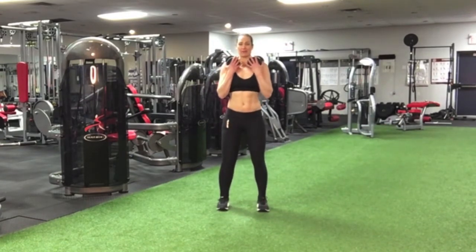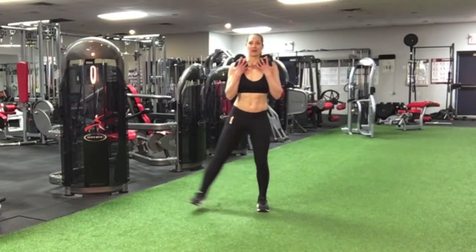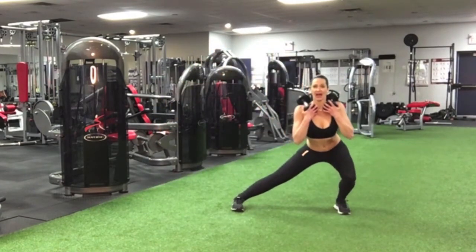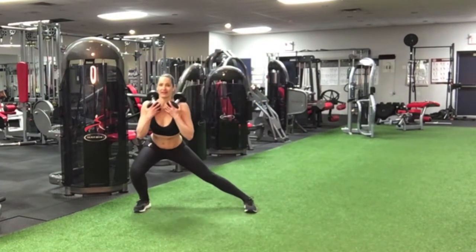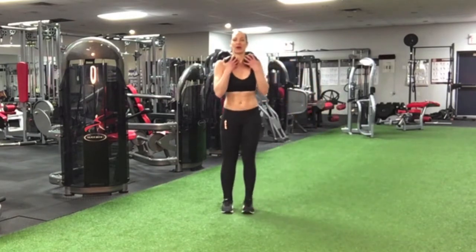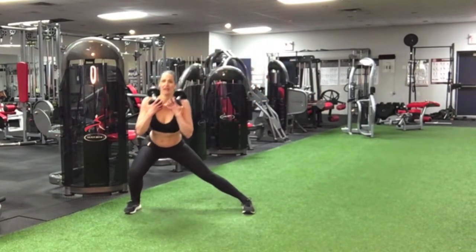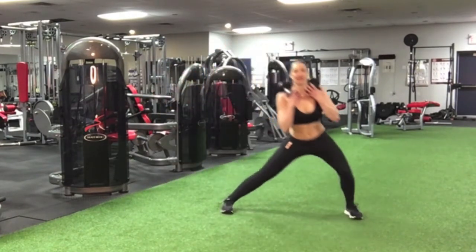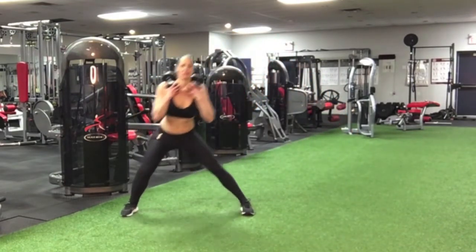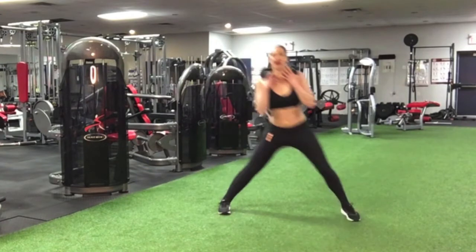My feet are going to be hip width apart and as I push to the side, ensuring that my torso stays up. You really want to contact those quads and those glutes, resisting that negative squat down and pushing through that big powerful motion.